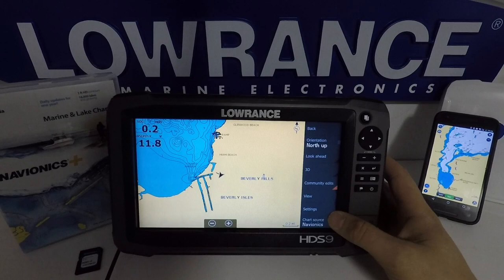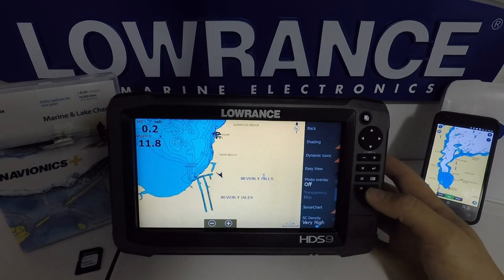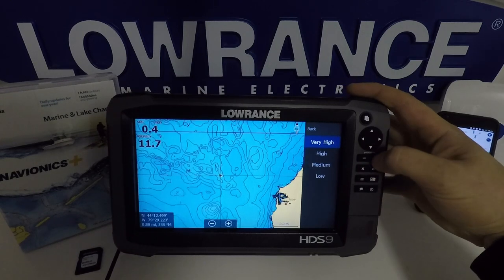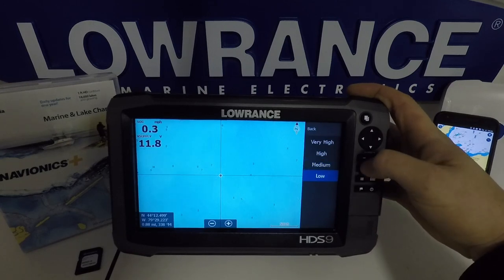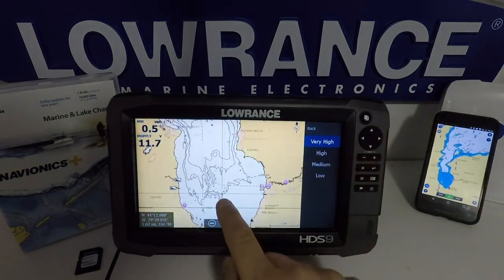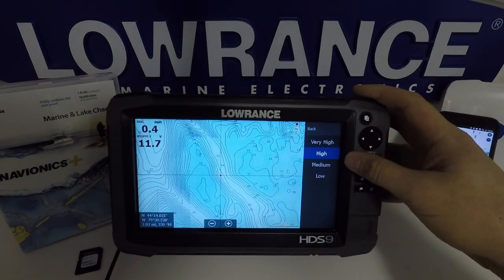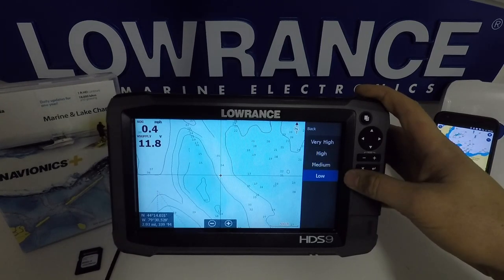Under chart settings, we have our view where we can turn sonar charts on and off like always. But we now have a sonar charts density layer. Going closer into the lake to show you: at very high, we have one-foot contours; then high, medium, and low, where it basically removes all the contour lines. This is actually helpful for boaters who don't have mapping on their lakes but there is coverage on the sonar charts layer — you can reduce the contours down to an area where it's easier to navigate but still see the danger water.